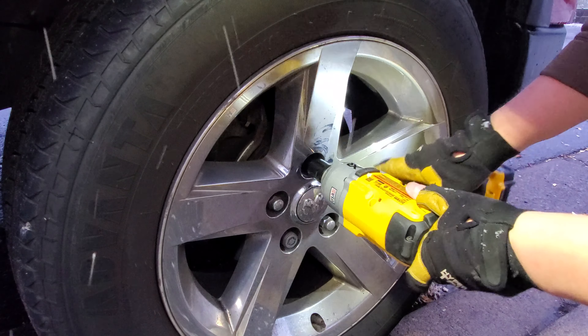Holy crap it got cold all of a sudden in Minnesota — it just dropped down into the 20s. Anyways, I hope you liked that review of the DeWalt DCF920 four-speed Atomic impact wrench, comparing it up to the DCF899 high torque impact wrench. Both these are phenomenal impact wrenches — either one you won't go wrong with. Right now you can get the kit for $250 at Home Depot, and if you return the battery essentially it's $100 for the impact wrench — pretty good deal.